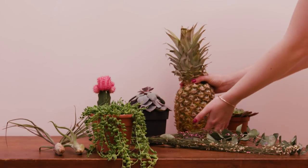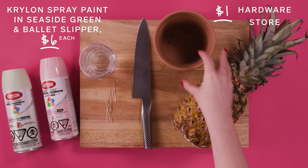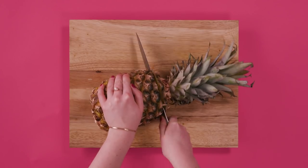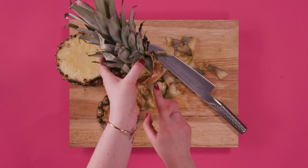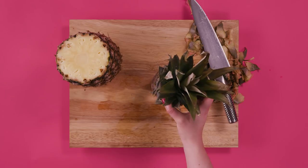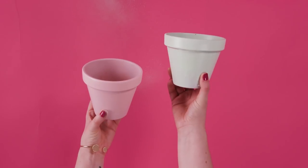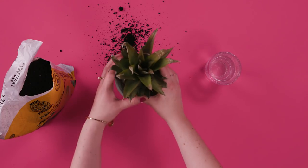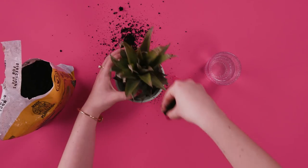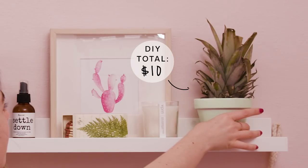Hot tip: you can make succulent look-alikes out of fruit. All you need for this DIY is the most amazing pineapple you can find and a terracotta pot. First, cut the pineapple top off. Peel the leaves back — see those little dots? Those are the roots. Soak the top in a clear glass until the roots start to grow; this will take a few days. In the meantime, take a fun color of spray paint and paint your pot. When the roots have grown through, plant your pineapple. Just a side note: pineapple plants take a few years to actually grow baby pineapples, but for now it's the cutest little succulent look-alike.